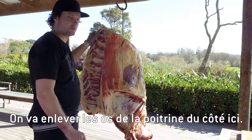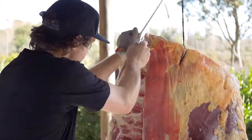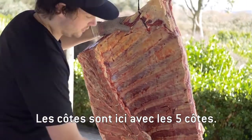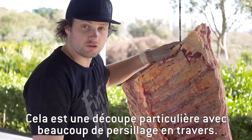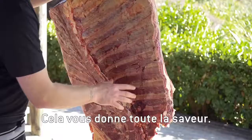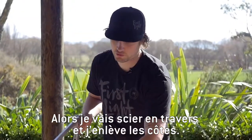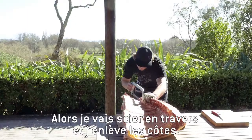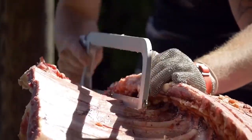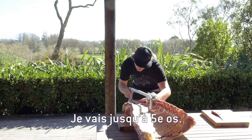Now we need to get into our short ribs. We're just going to remove the brisket bones from the side here, so the short ribs are just sitting with these five ribs here. The short ribs is a particular cut with lots of marbling running through it — it gives you all that flavor. These again are a long slow braising cut and it's just going to fall off like butter. So I'm just going to saw through and take the short ribs off, going up to that fifth bone.